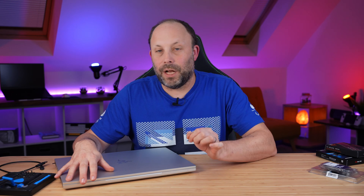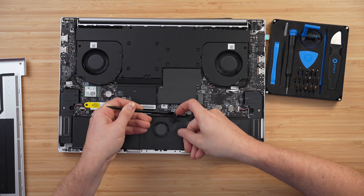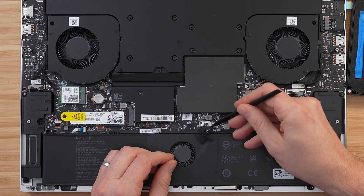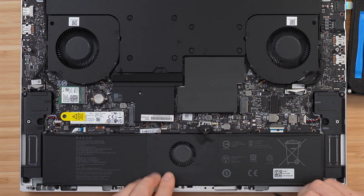With the internals of your laptop exposed, the first thing we're going to do is unplug the battery cable. Removing the battery cable is very straightforward but make sure you take your time and don't yank on the cable. I usually use a fingernail and a pry tool to wiggle that cable out — don't just grab the back of the cable and pull it, because you can pull the cable away from the connector, and that's the last thing you want with your expensive laptop.